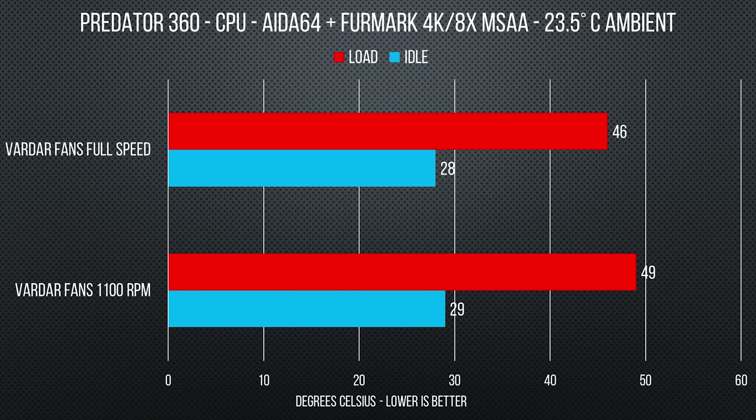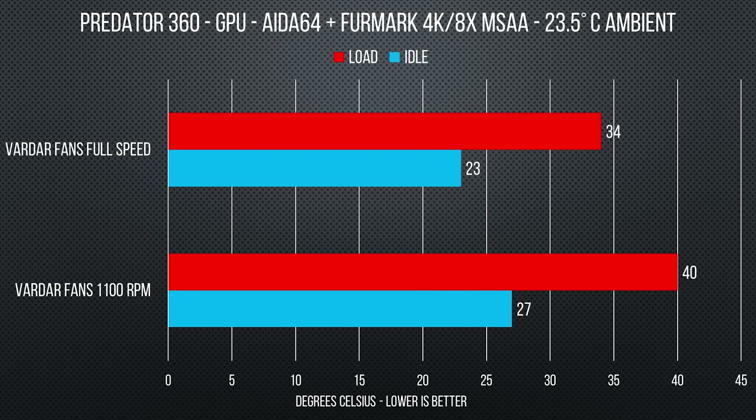We had to leave the 360mm rad outside of the case - the Corsair C70 doesn't really work with 360mm rads unless you do some pretty intense modding, so we opted to leave it outside. It's not really a fair comparison against the other coolers, but we did crank up FurMark to 4K, and with 4K FurMark running on the GPU and the CPU still being pushed by AIDA64 stability test, the temperatures on this thing were pretty impressive. I was quite happy with it.